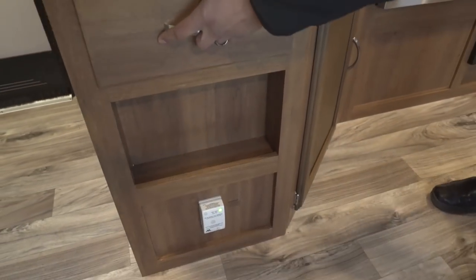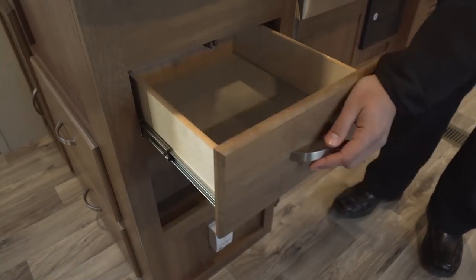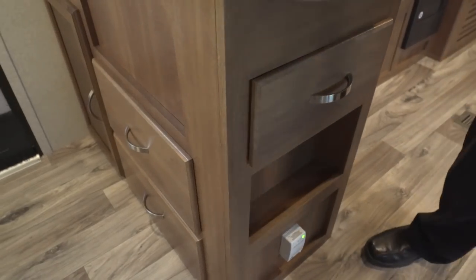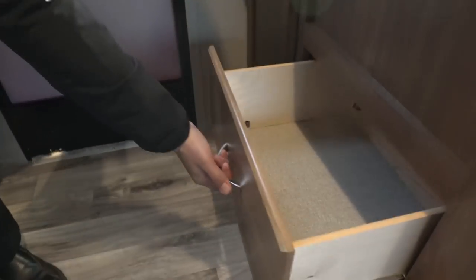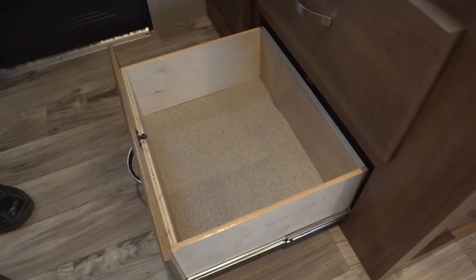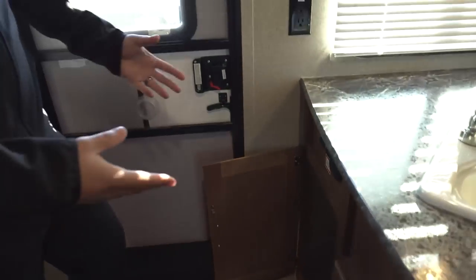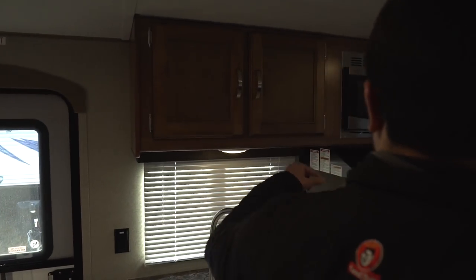Moving further, there's one more drawer — a catch-all or a spot for hot pads or silverware. Up front you have two large drawers stacked on top of each other, not a bad spot for pots and pans. Over to this side you have a large opening — since it's right where you walk in the door, you could put shoes there, but there's actually a better spot I'll show you in a bit.